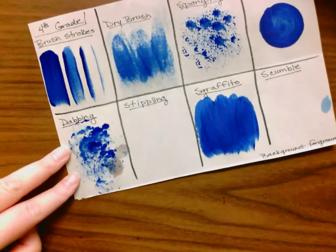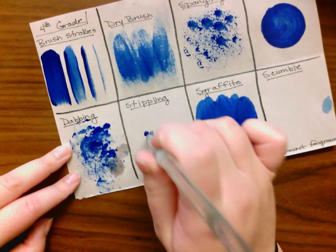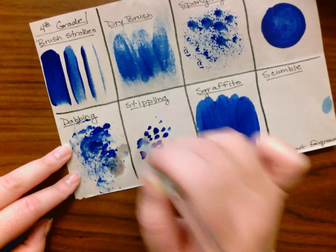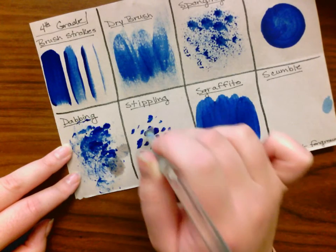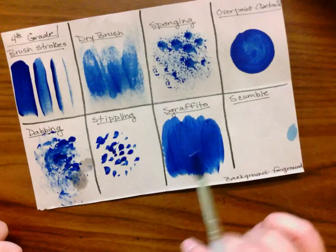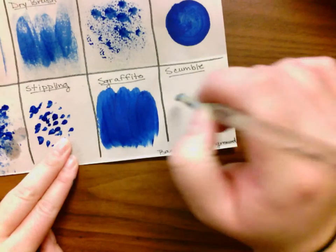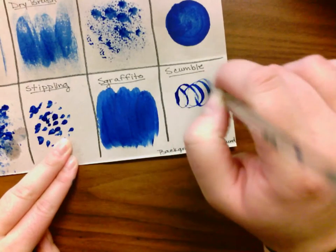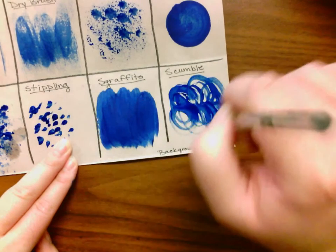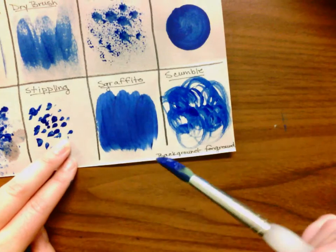Stippling is when you're just using the point of your paintbrush to do little dots. These are again textural things — texture is what something feels like. Scumbling is when you're going in circles, overlapping. This adds awesome texture. When you do scumbling, you should do it with another color underneath as well.